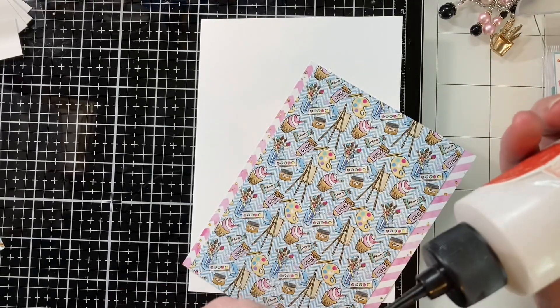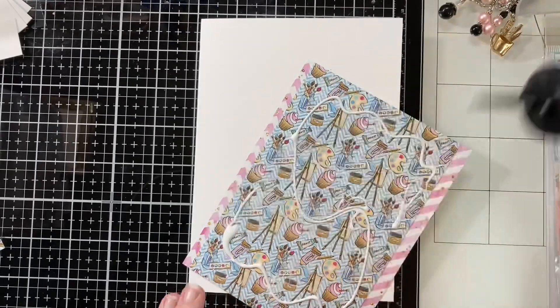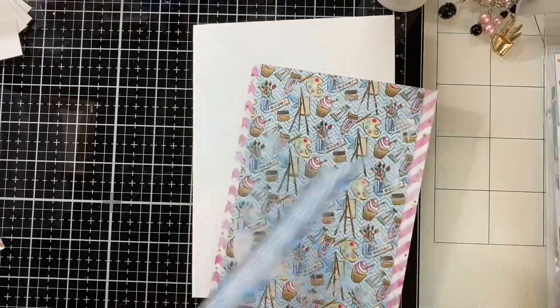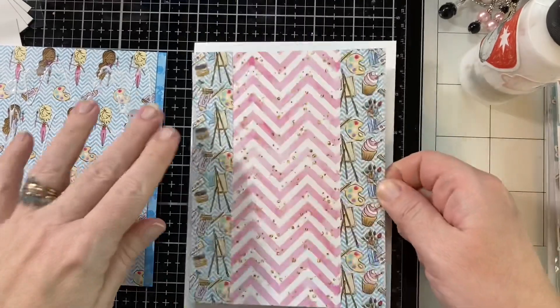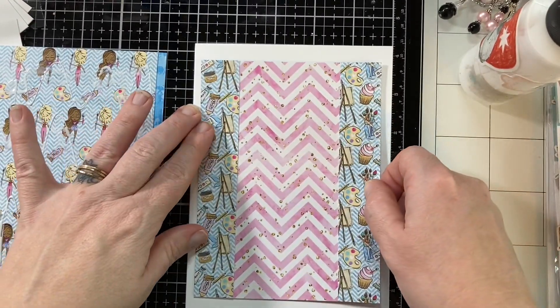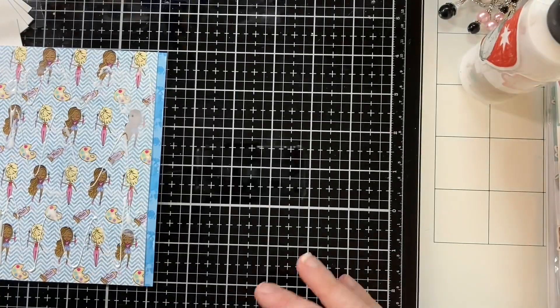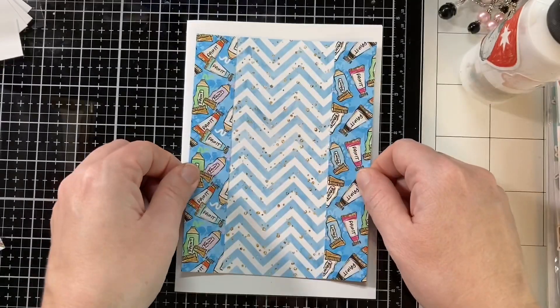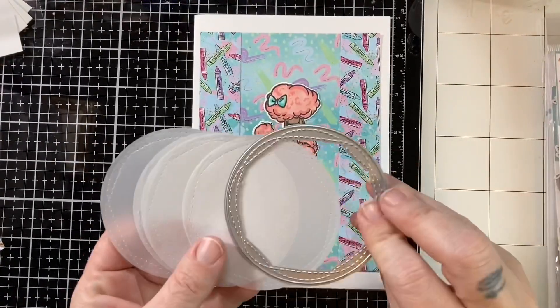My glue was getting a little stuck and then I gave it some real pressure and a whole bunch came out, so I just used that glue for two pieces and added a little extra. It happens — it's just another relatable issue we all go through. I adhered all my bases down and did everything in a mass production kind of way.